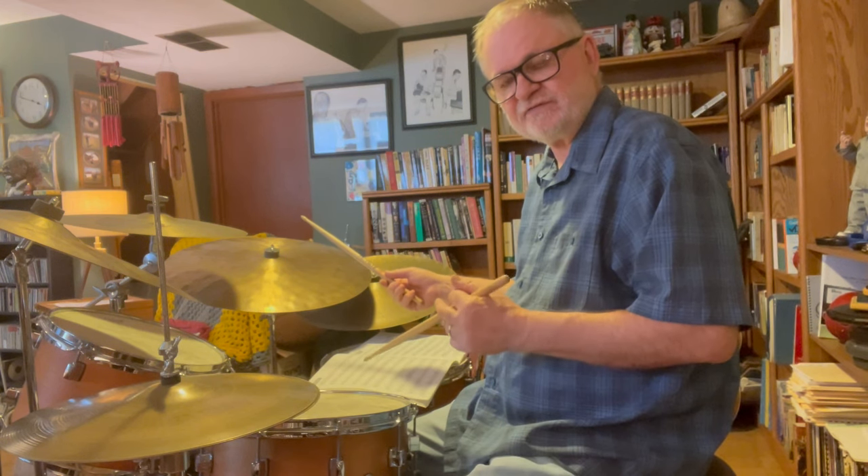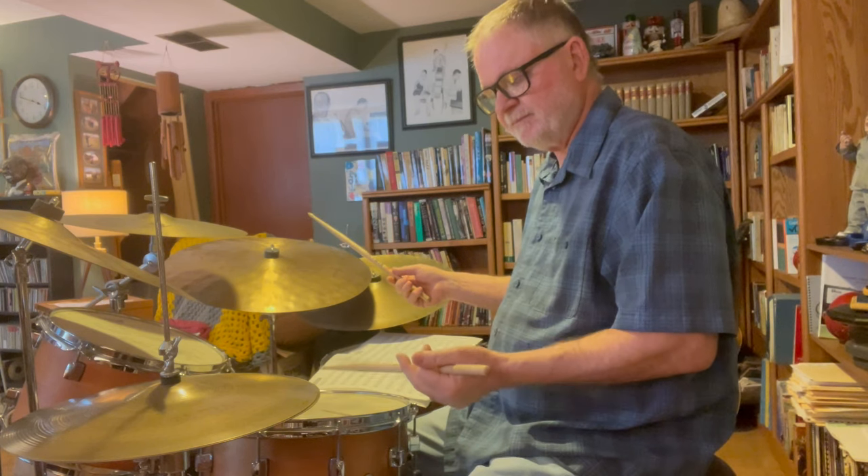Today I'm going to start explaining how we can get to the place where we can begin to play with the ride pattern constant and the hi-hat constant, just comping or complementing between the bass drum and the left hand. Starting out trying to do that from nothing is difficult, so we can use the Ted Reed book to get us started. Turn to page 38 — that's where the exercises begin that are so useful for learning this kind of jazz independence.